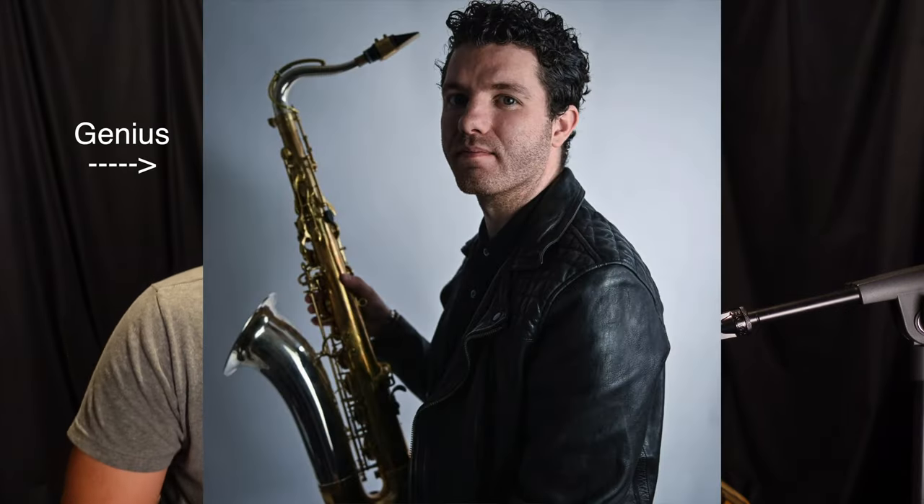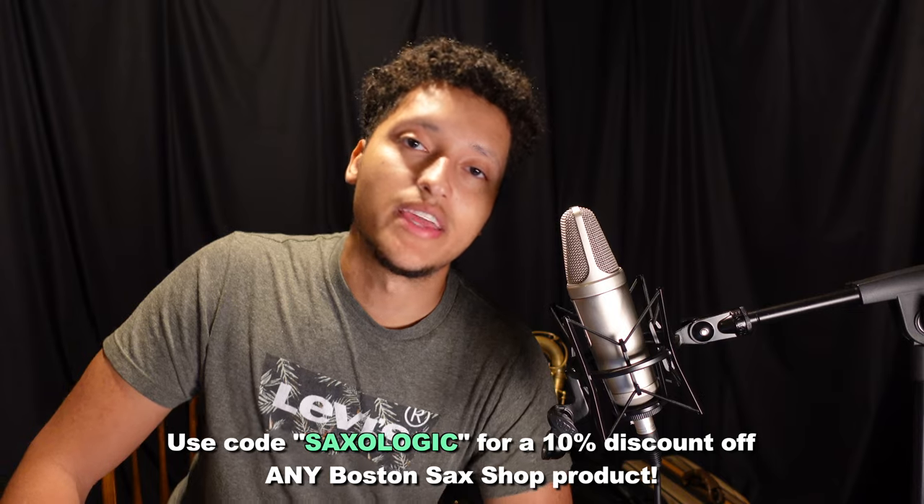Thank you to Jack Finucane, the mastermind behind all of these Boston Sax Shop products. And as always, with any Boston Sax Shop purchase, you can use code Saxologic for 10% off. That concludes the video — thank you so much for 125,000 subscribers. Have a good day!